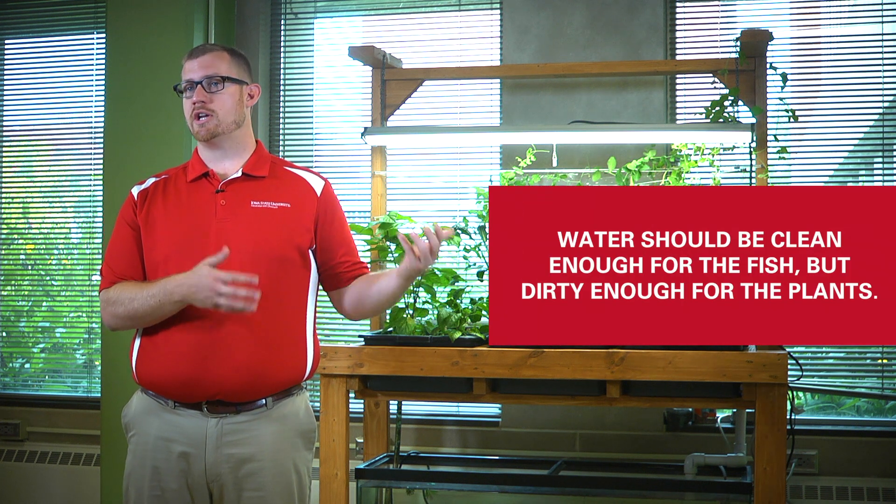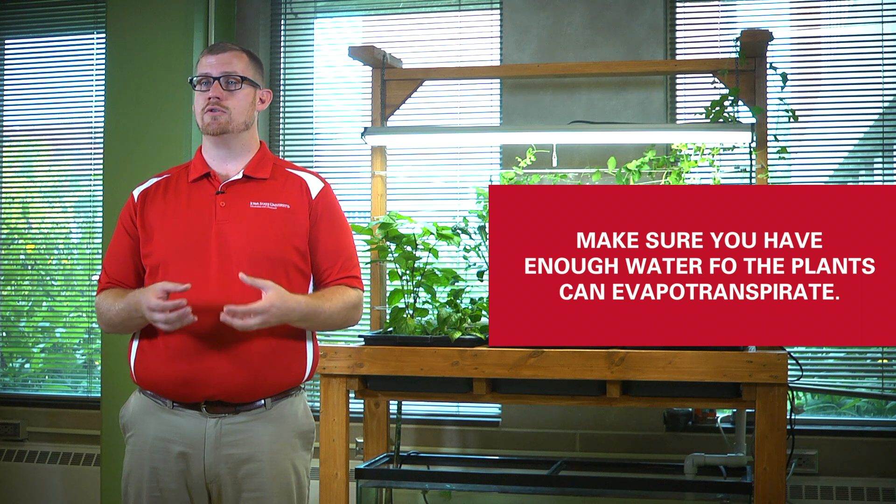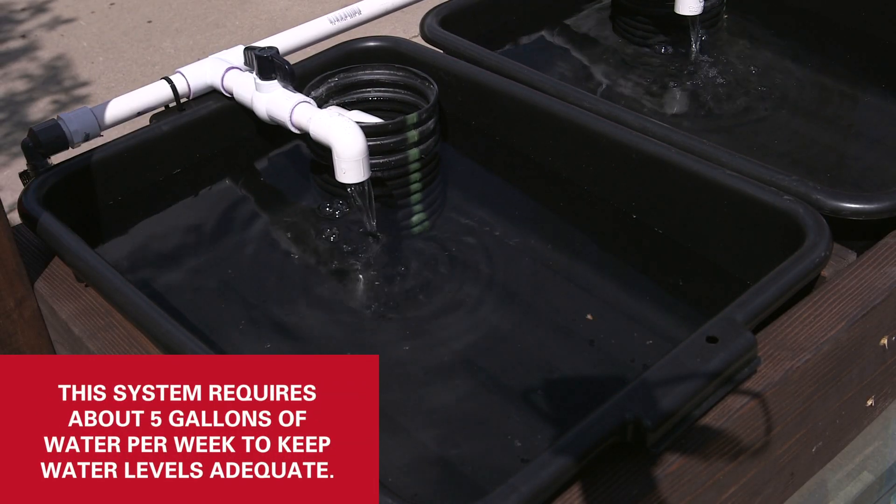A lot of the things you have to do relate to water quality and water chemistry. You need the water to be clean enough for the fish but dirty enough for the plants. Water levels need to be adequate for the fish — not so high that you flood the system when the plant section ebbs and flows. You also need enough water for the plants to evapotranspirate — taking water through their roots, up through their leaves, and out into the air. In this system we find we need to add about five gallons of water per week, or possibly more if we have more plants growing.